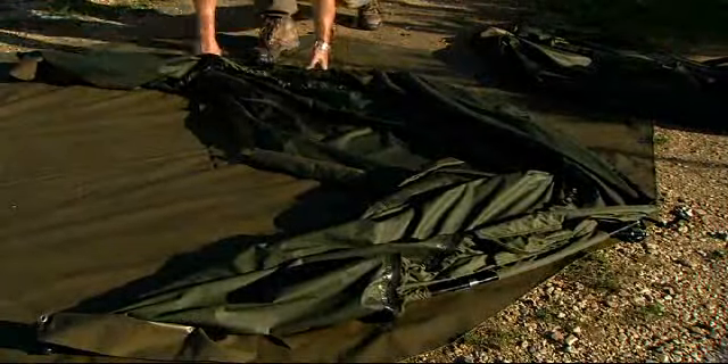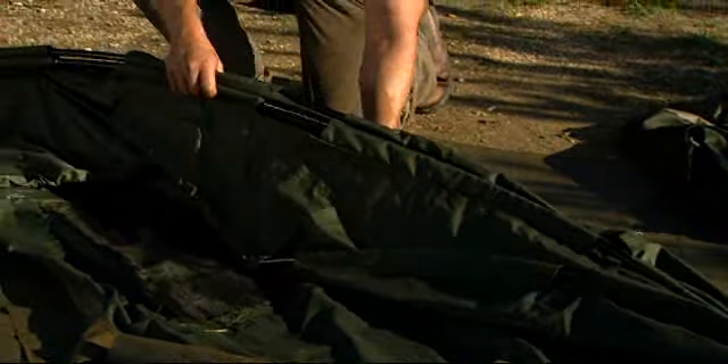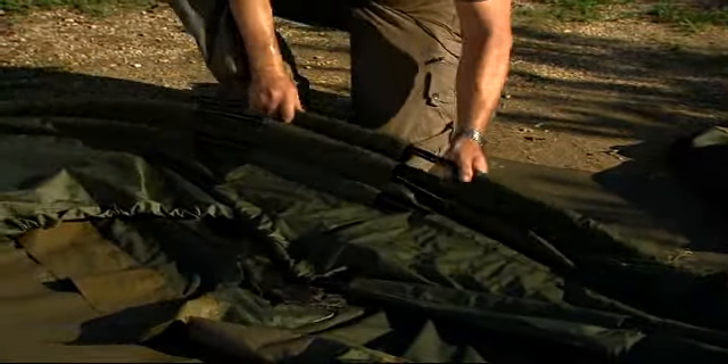Then the bivvy itself comes out and this is why it comes in a long thin bag. It's three poles rather than five, so there are only two connections to be done on each of those ribs and then the bivvy is taking its shape — it's a little bit quicker than the one and two man Armos.